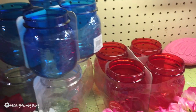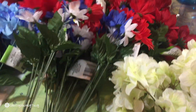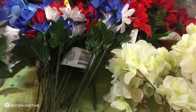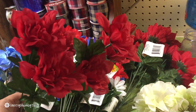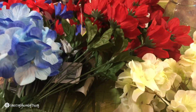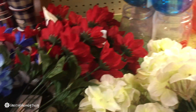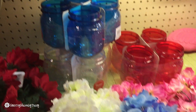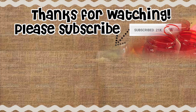At Dollar Tree I also picked up some daisies in red, white, and blue, and some red dahlias — I think they're just adorable. I also picked up several of these blue hydrangeas; the blue color is so pretty. So I'm going to do a DIY home decor project for the Fourth of July, and hopefully I'll do a video on it.